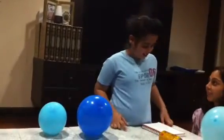Hi, my name is Nick. Me and my mom are going to do a science experiment called roll a can of static electricity.